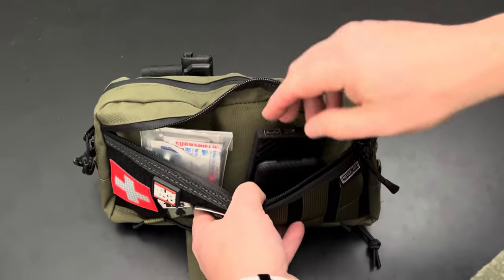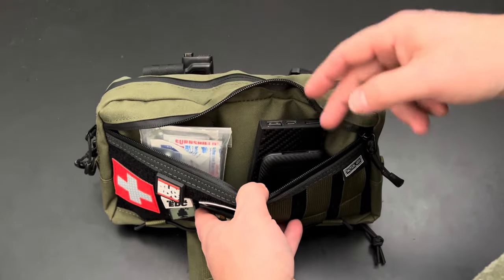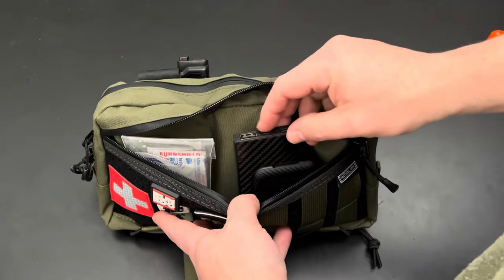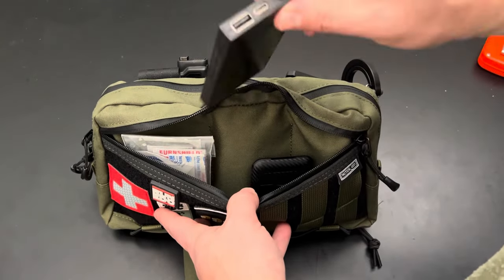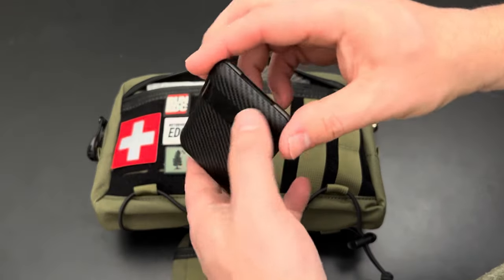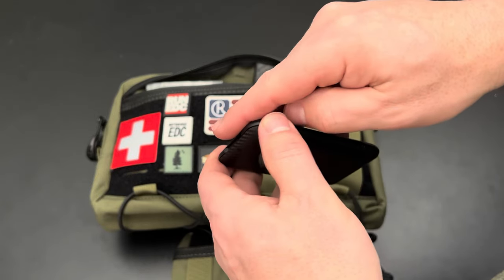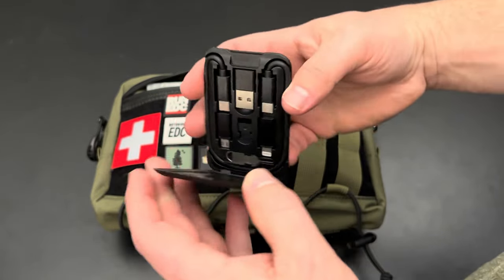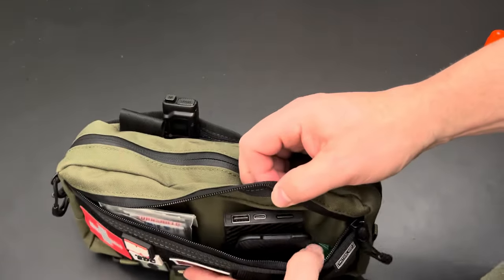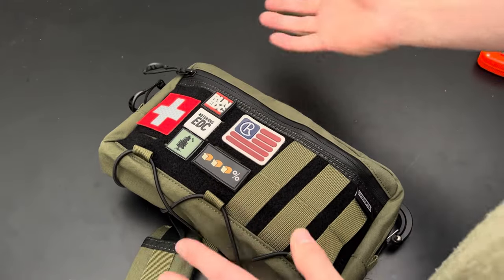Then you have this big front pocket — it's kind of an open pocket with no organization inside, which I'd actually like to see. I keep a boo-boo kit in here as well as a Nitecore 10,000 milliamp charging bank and a little charger cable slash phone stand. I've also got dog poop bags in there — I think I'll use this as my dog walking bag from now on.